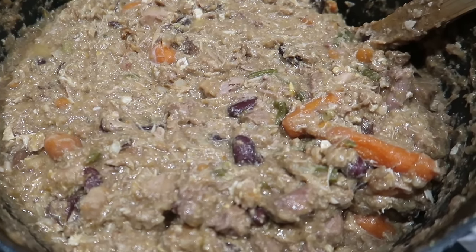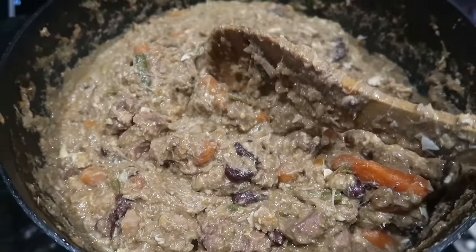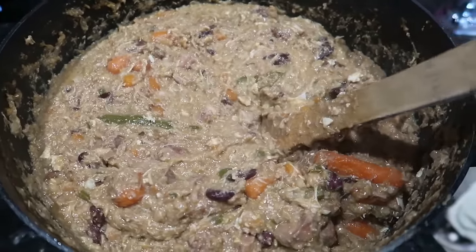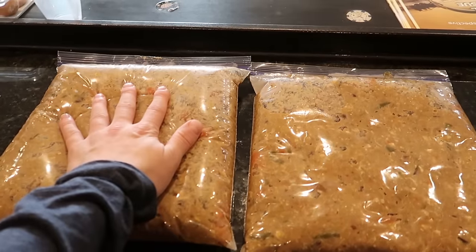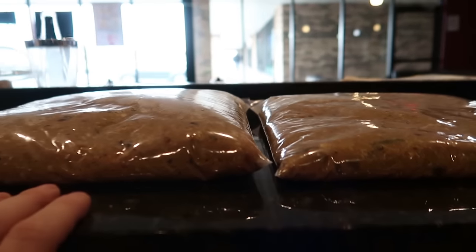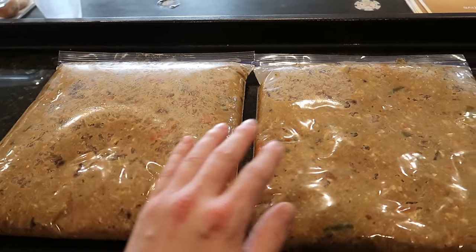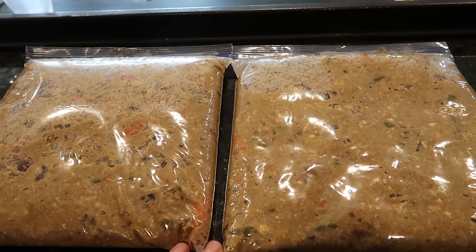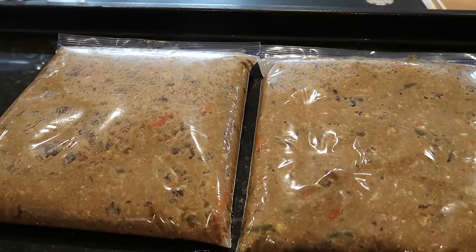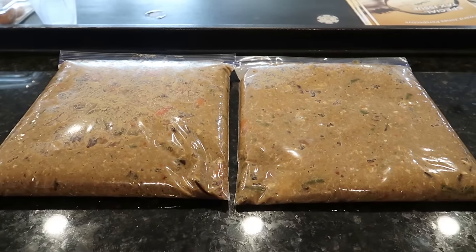The oatmeal worked and now we have a nice solid meal. This big pot takes about two hours to really cool, so I'm going to let it cool for a bit and then pack it up. This is what we ended up with — these are big gallon-size ziploc bags. The left one's a little bigger than the right. This is probably going to be at least two weeks of food for our two dogs for breakfast. We'll freeze one bag and put one in the fridge, and when the fridge one runs out we'll pull the frozen one. Any questions, let me know — let's go ahead and feed the dogs.